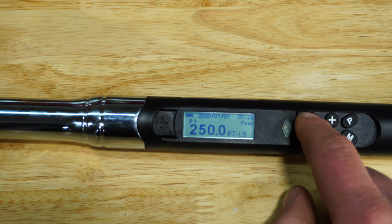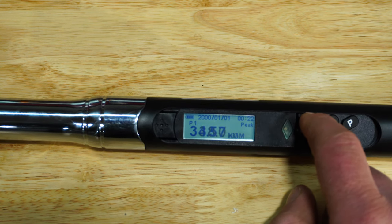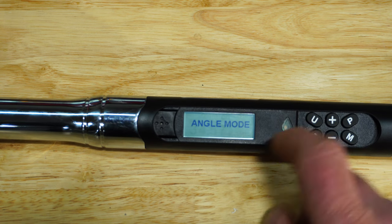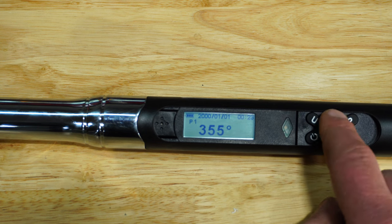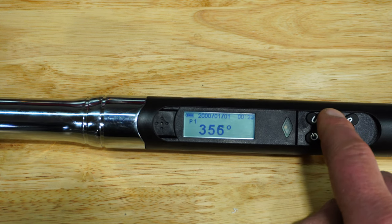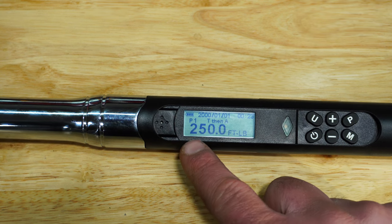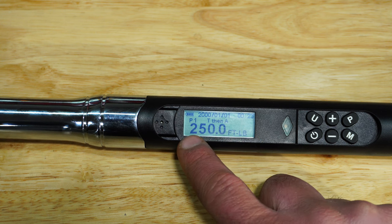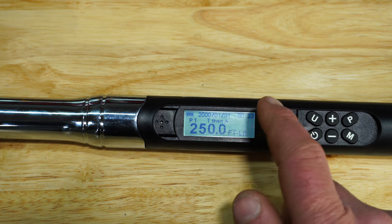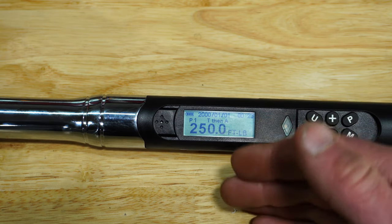If we go up, we can go to units — inch-pounds or newton-meters. There's also angle mode, where we can adjust how many degrees to turn after reaching torque. For example, if we need to go 90 degrees after the torque, you can adjust that here with the plus or minus. Right now it's torque and then angle, so it's going to want you to hit the torque target and then complete whatever angle we set — in this case 360 degrees on the fastener.